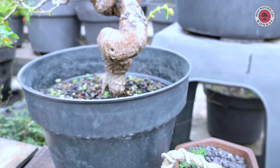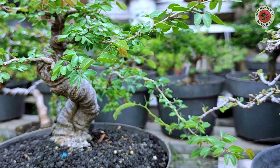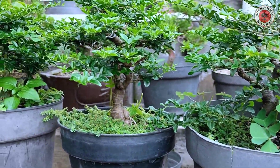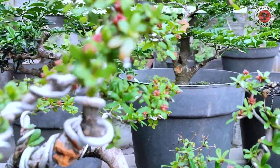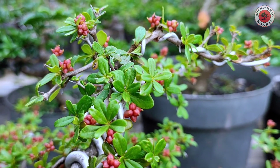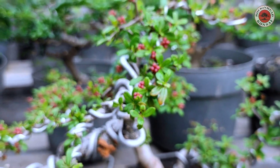Ini ada Bucida, ada asam jawa, ada asam londo. Kita lihat yang lain — jeruk kengkit, masih bahan ya. Ini bunganya kayak gini, dan ini buahnya. Cantik jadi ngeliatnya, ada buahnya merah-merah.